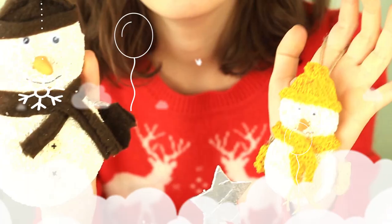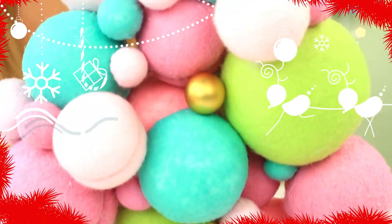We'll continue embellishing homes for Christmas. Today, we'll show you 7 smart decorative Christmas tree ideas.